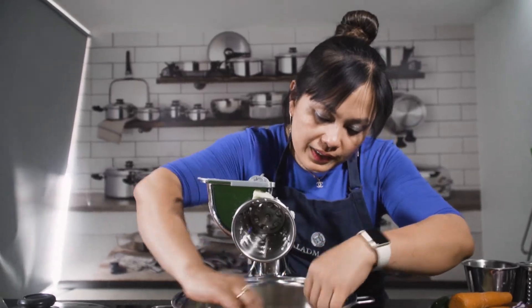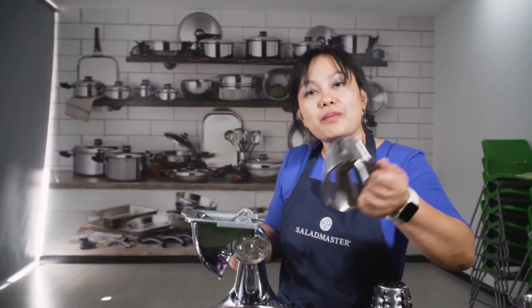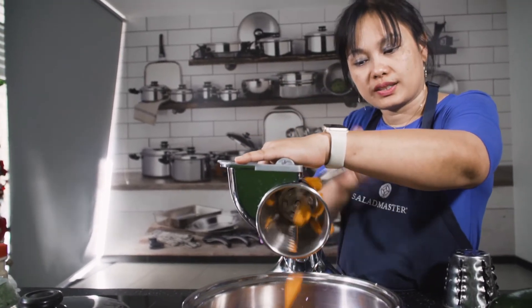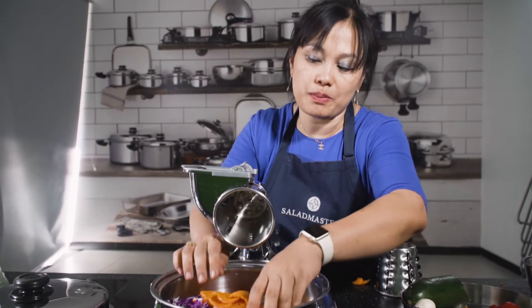Cone number four for my red cabbage. Cone number five for my carrots — cone number five is a crinkle cut. If it's small, put it inside and push. Carrots are growing under the ground, so you don't peel — just wash them properly.